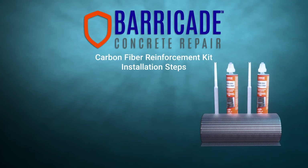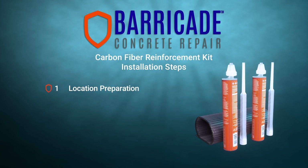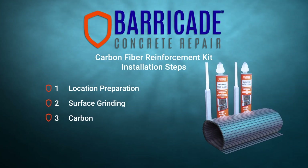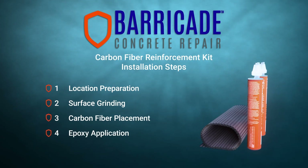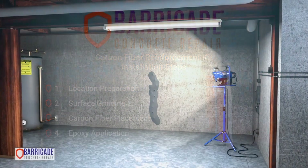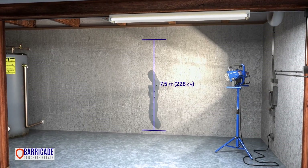The steps required for installing the carbon fiber reinforcement kit are: 1. Location preparation, 2. Surface grinding, 3. Carbon fiber placement, 4. Epoxy application. Each kit will fix approximately one wall crack that measures 7.5 feet long.